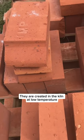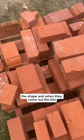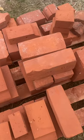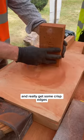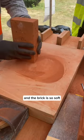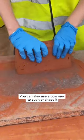They are created in the kiln at low temperature, so they're baked rather than burned, which makes them much softer to shape. When they come out of the kiln, the edges are still a bit rough for the work that we're doing here, so we need to cut them down and really get some crisp edges. The brick is so soft that you can actually just rub them on the surface, or you can also use a bow saw to cut or shape it.